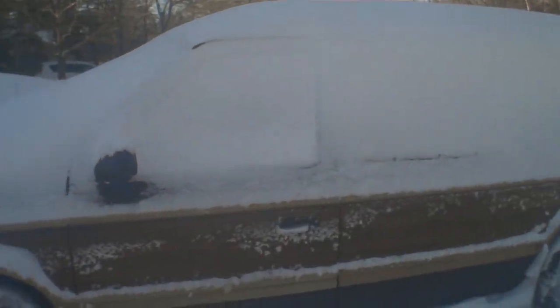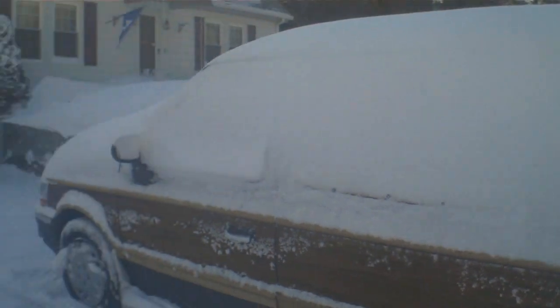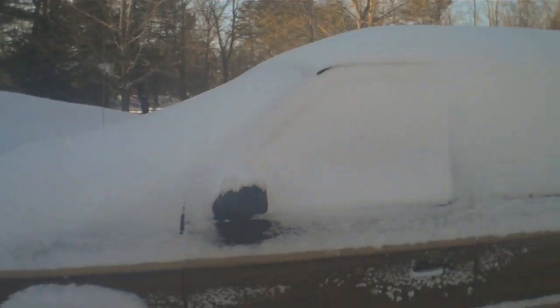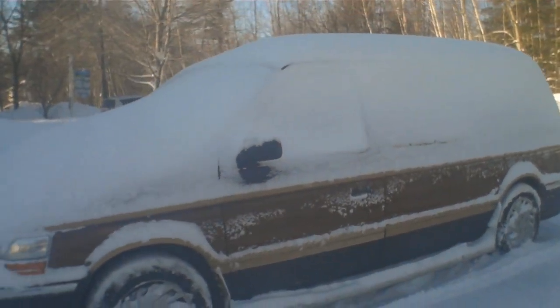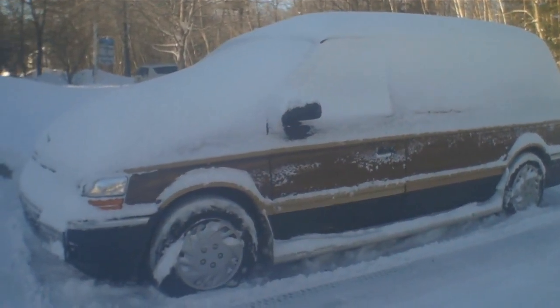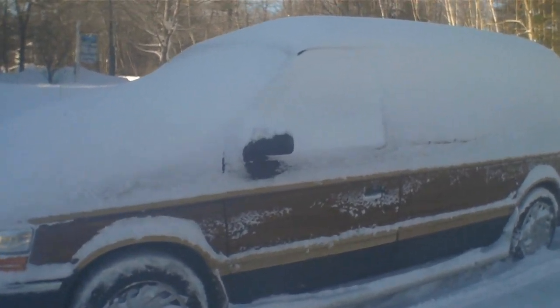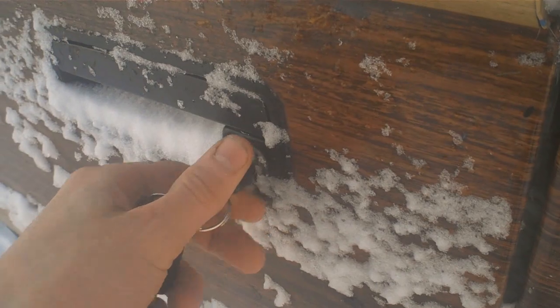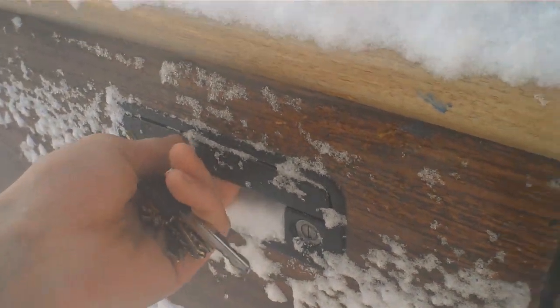He told me he really likes seeing cold starts — vehicles that are 20 years or older that have just been sitting, like 20 days or so. This van has been sitting for over three weeks, not been doing much. Let's get inside and give it our cold start.